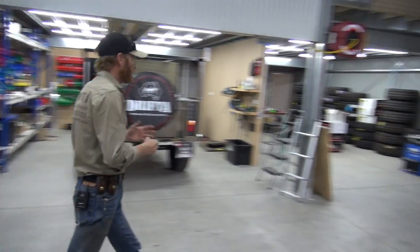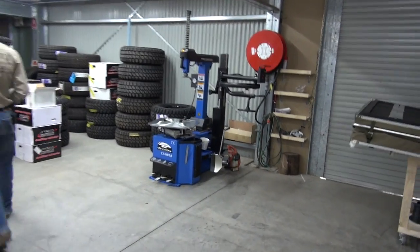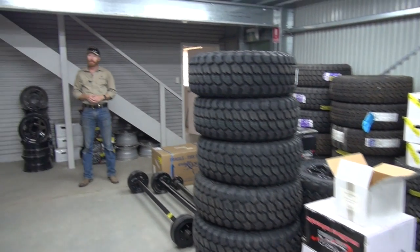We've got two fit-up bays, a receiving area, and our own tyre machine. And his little office here — he fits all the tyres for us. Now upstairs, directly above all of this area here, is our canvas shop. A fair bit of what we do on the trailers is canvas, and we'll show you that quickly.